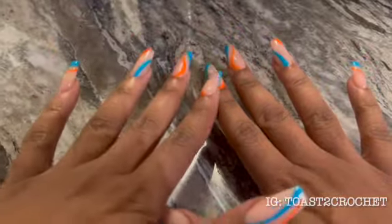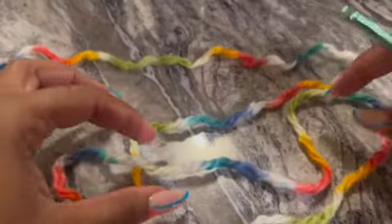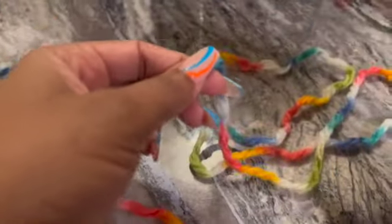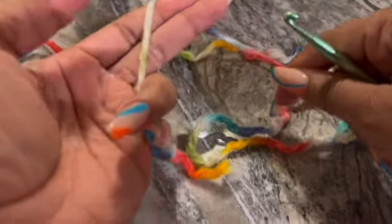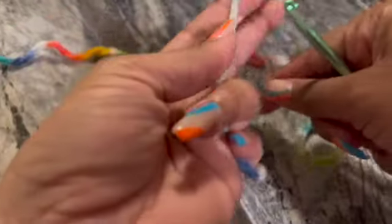Today we are going to go over how to chain. So you find your yarn and we will get into it. I showed you the other day how to slip knot, so we're just going to run through that.